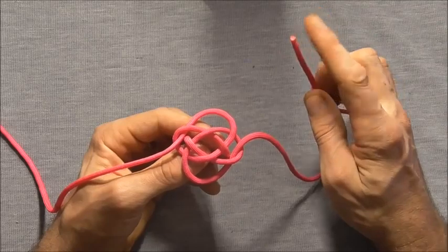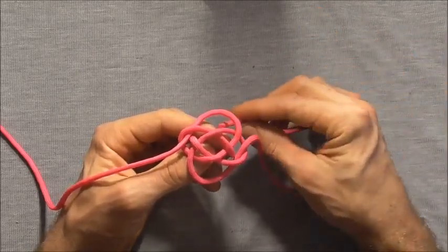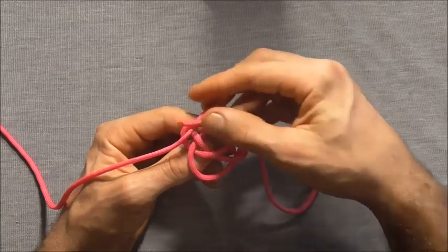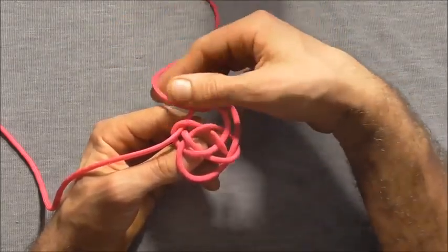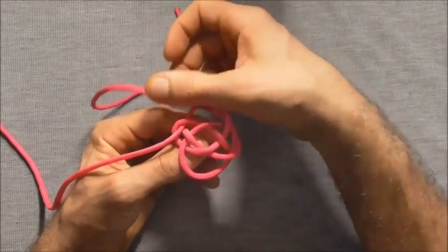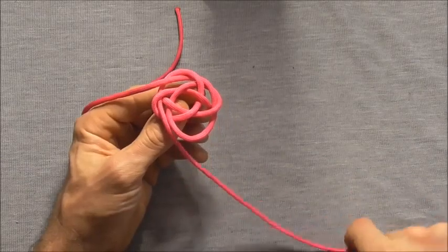Next I want to continue with this strand — the right hand strand — and I'm going to go up through that top lobe. Then I'm going to take the left strand and go up through the bottom.